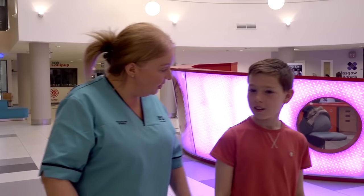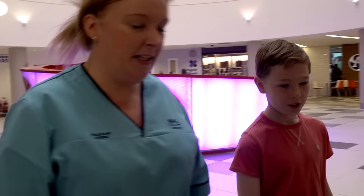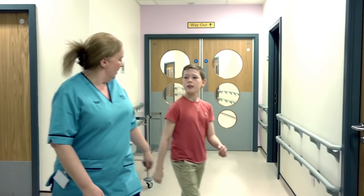Hi, my name's Robert. Today I'm going to show you what it's like to get an EEG. Hi Robert, I'm Gillian. I'm going to perform an EEG today. Would you like to come through? Sure. So if you'd like to follow me around here, Robert.